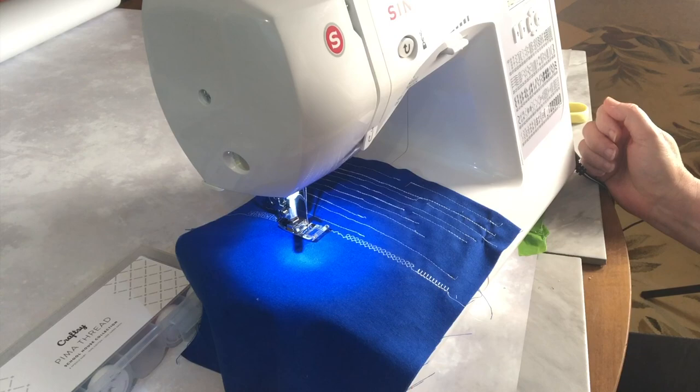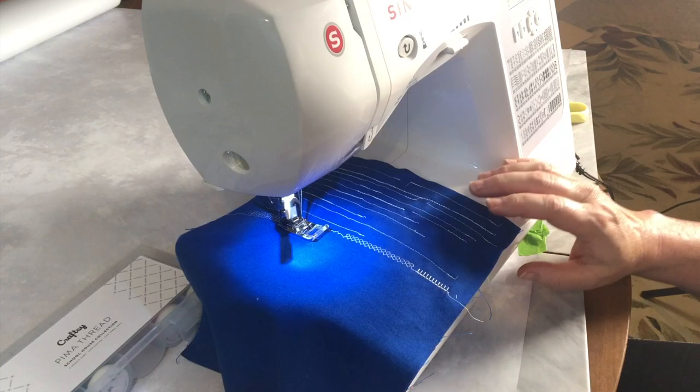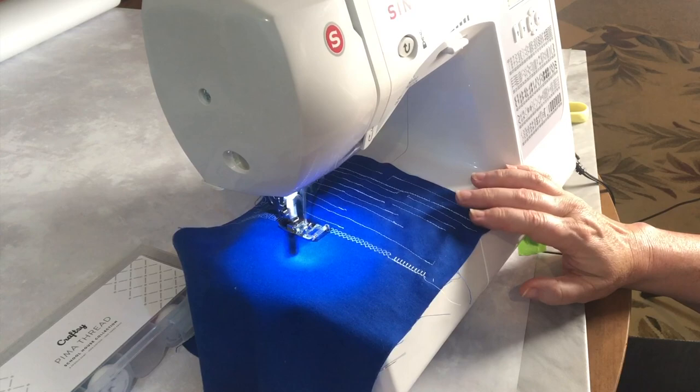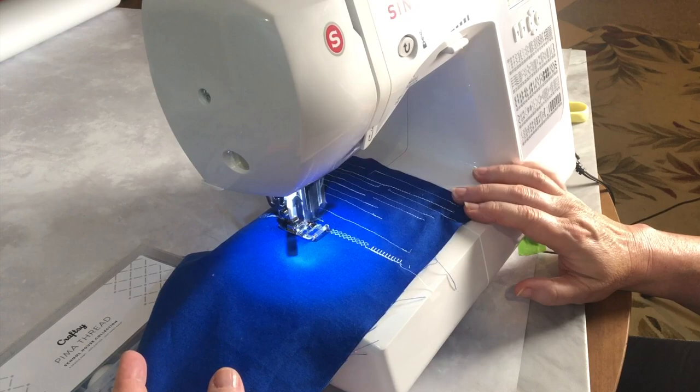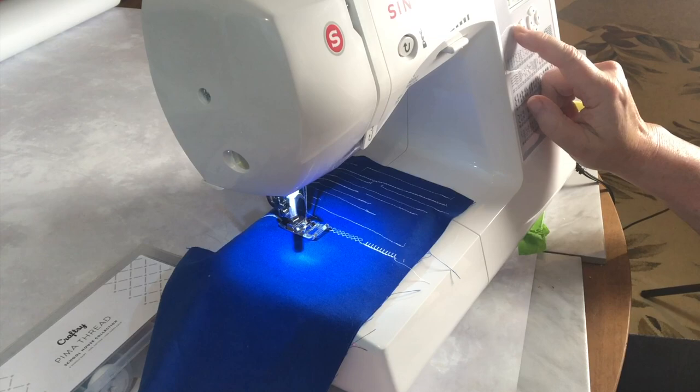Let's try a different one — let's try 37, that one's different, I don't have that on my current machine. And we'll do one more — let's try 85.